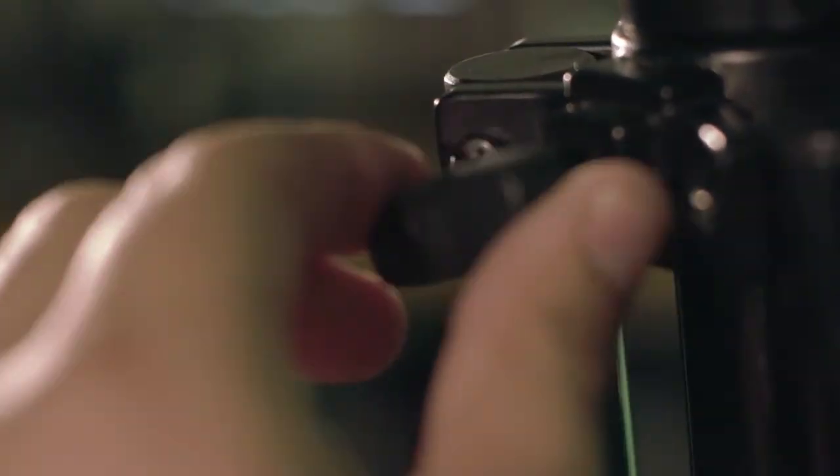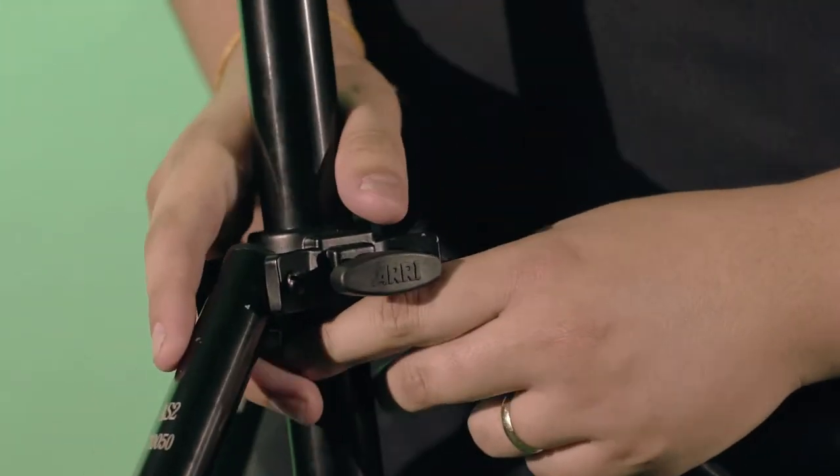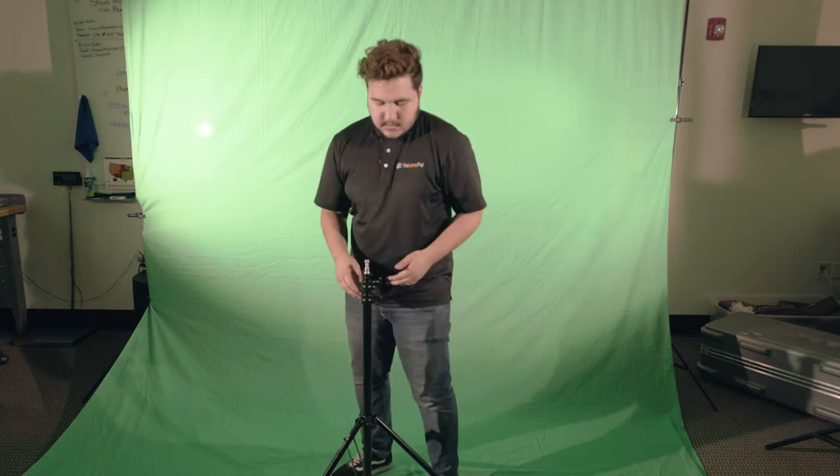The first thing you're gonna be grabbing is your light stand. Find the knob at the bottom that holds your legs together, untighten it and release your legs. Then tighten it when you're done and set it down.